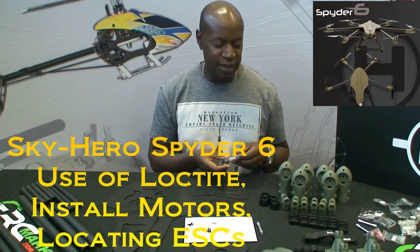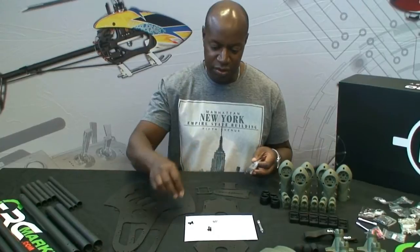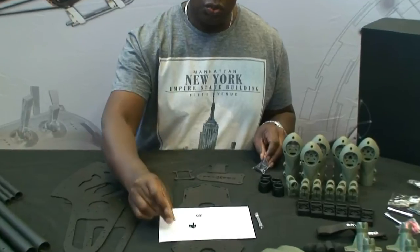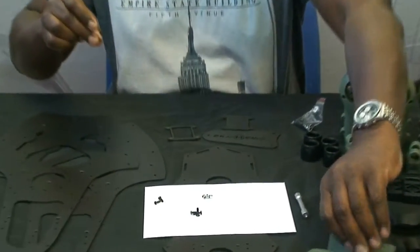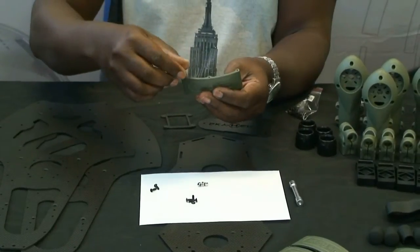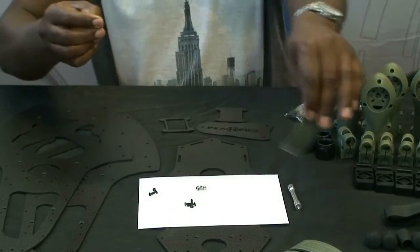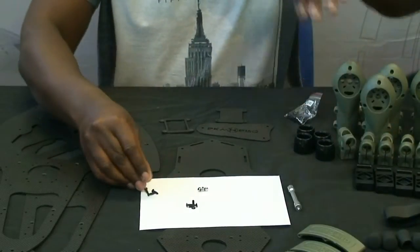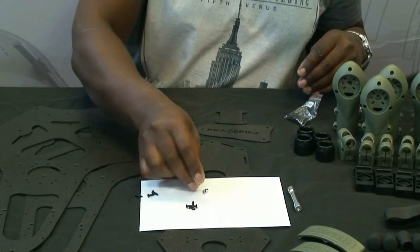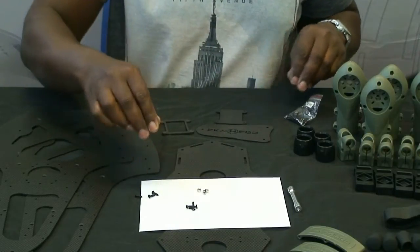When using self-tapping screws to secure side mounts onto the frame, tighten them safely and securely but do not use any Loctite. Nylock nuts — which have a nylon insert inside — also do not need anything additional like Loctite to secure them.